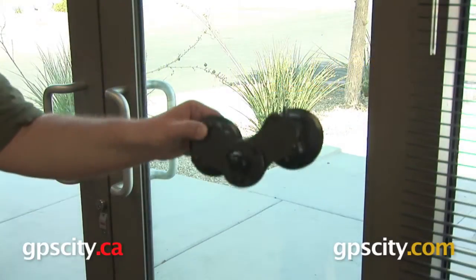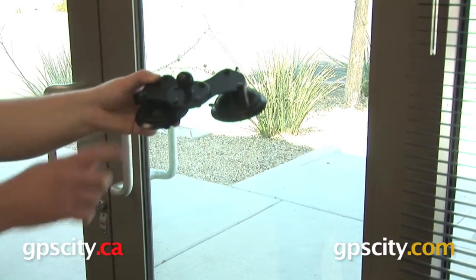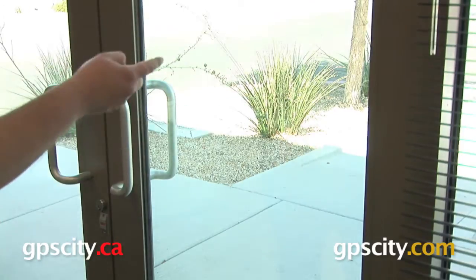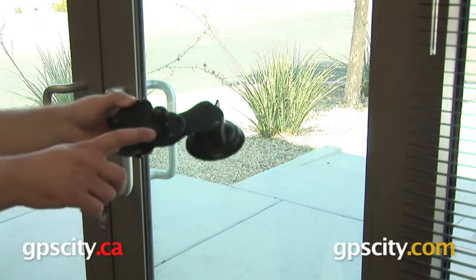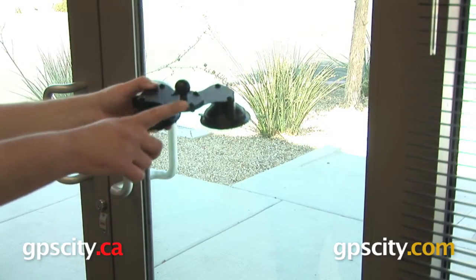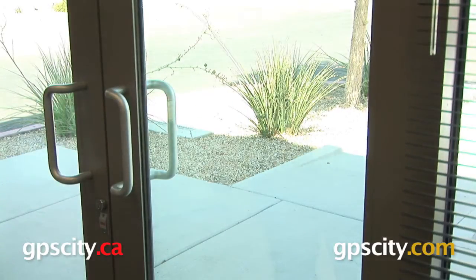Hi everyone, in this video we are taking a look at the Ram-B-189B Ram Mount's dual locking suction cup base. What we're going to do is put this suction cup on this window and see how much weight it can hold. I have added a round plate with a ball to the top of the suction cup base — just know that that is not included with the mount. One last thing to point out, we here at GPS City are trained professionals; as always, do not try this at home.